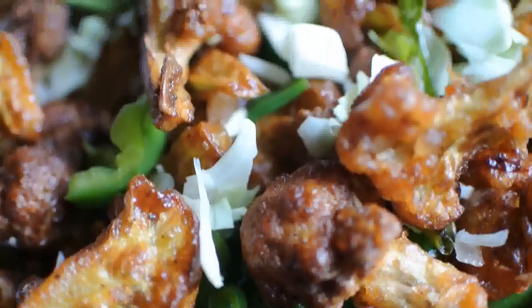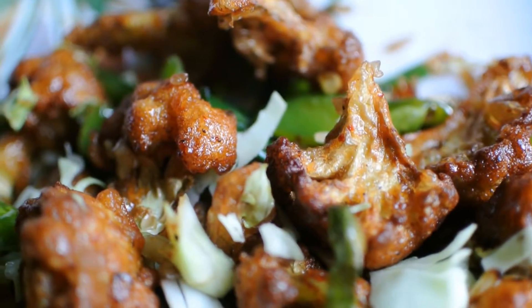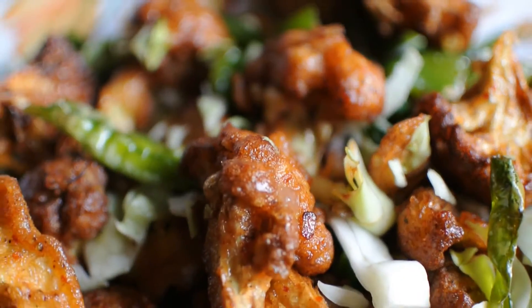Hello everyone and welcome to my channel. Today I'm going to prepare crispy gobi chili. This is a very simple and easy recipe of mine, so let's get started.